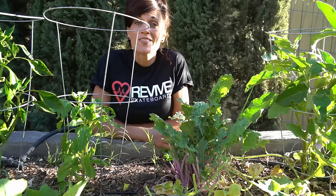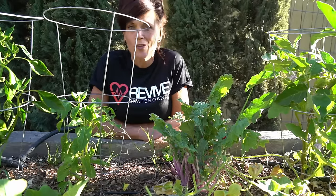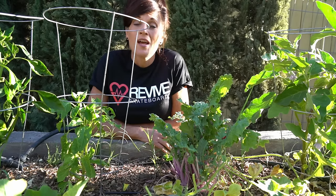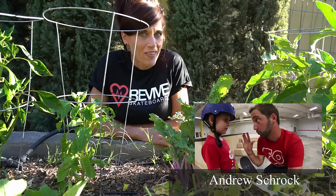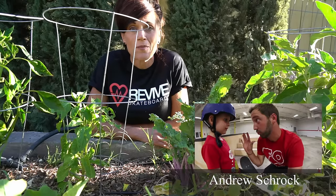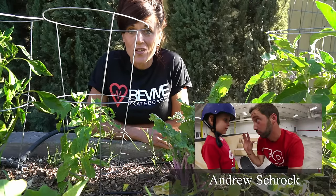Today I'm wearing the Revive skateboard shirt. Just to say a little bit about Revive Skateboards — they're a great group of guys. They have a skateboard team and a skateboard company. Andy Schrock is the owner, he's got a YouTube channel, very family friendly. Our son is really into skateboards and we actually had the chance to meet them a couple of months back. Grab your kids, sit down on the couch, and watch some of Andy's videos.